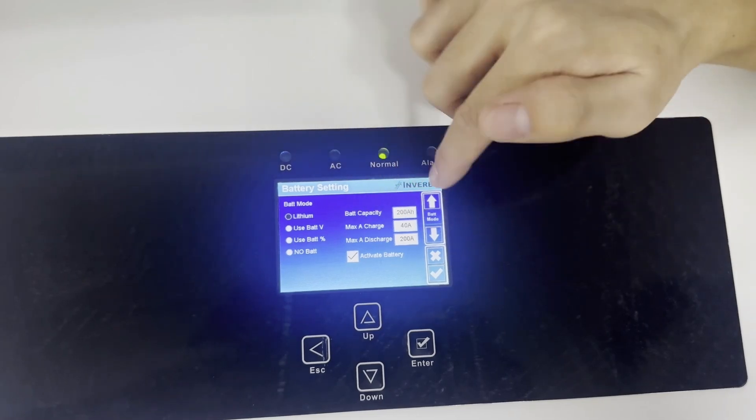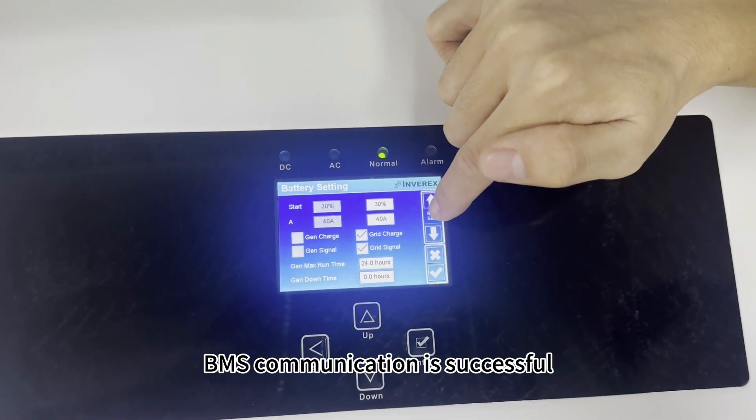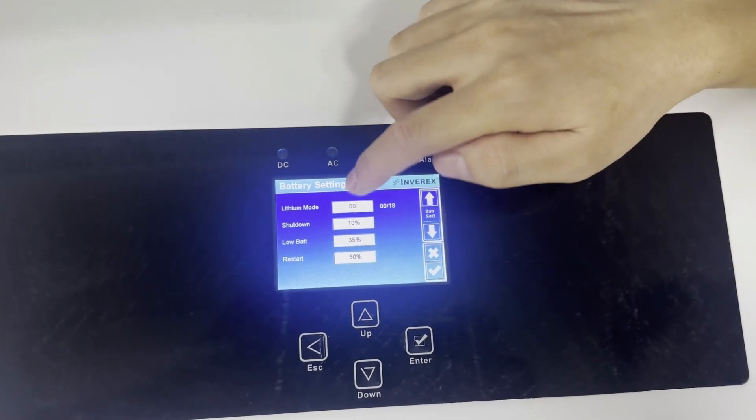BMS communication is successful. Check the SOC parameters of the lithium battery.